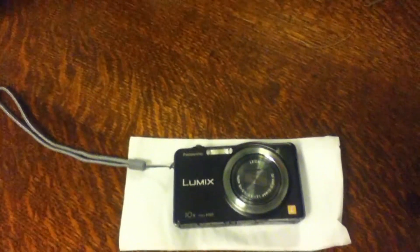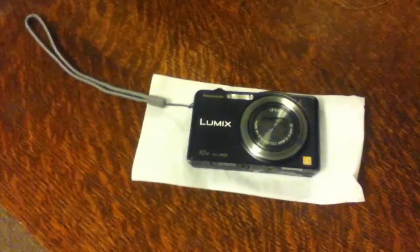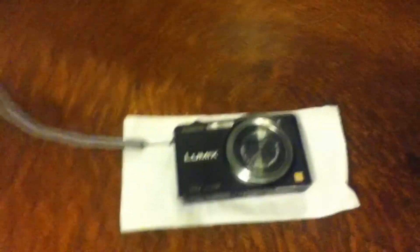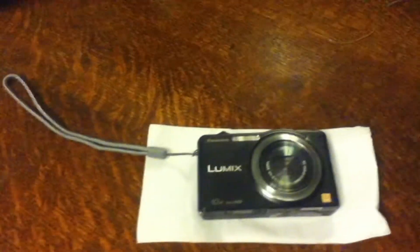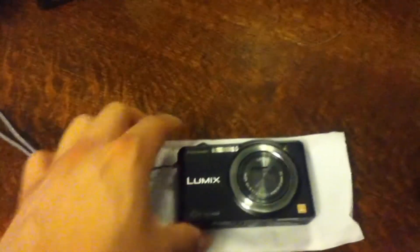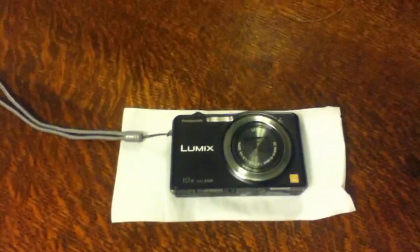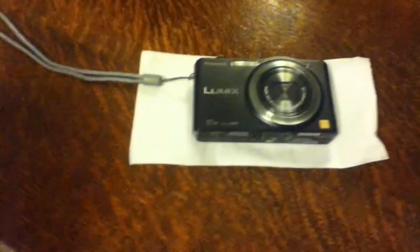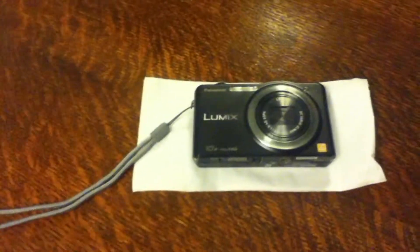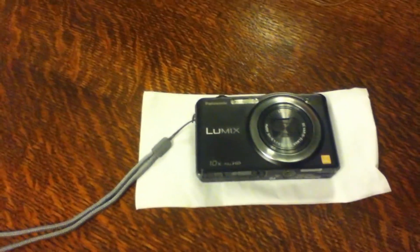Hey guys, what's going on — ExtremeGamer2 here, just bringing you a little update video. I already did my Roxio Game Capture update video, but with my Roxio Game Capture I was recording with this camcorder, and this is a brand new one — this is a graduation present from my family, my mom and brothers.